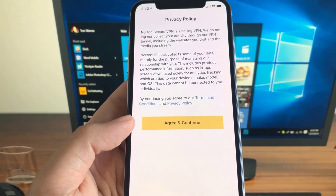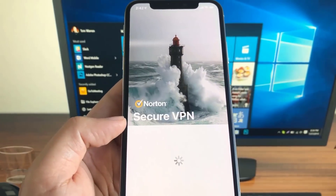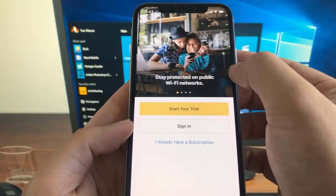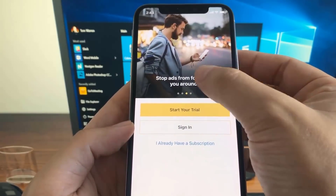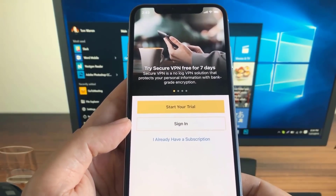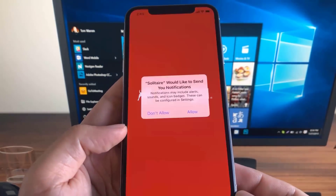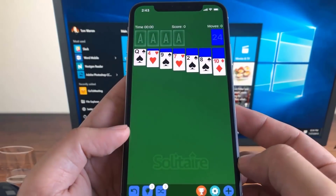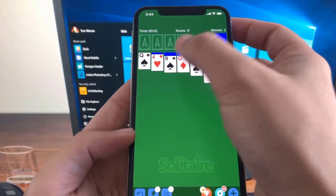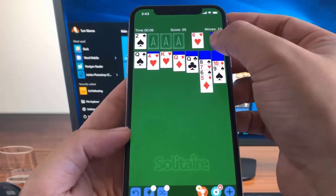For everybody the instructions can be a bit different. Let's complete part one of this verification — once you've stayed about 30 seconds on the first app, go ahead and minimize it. Then let's open up the second app — the solitaire app that we were required to download.